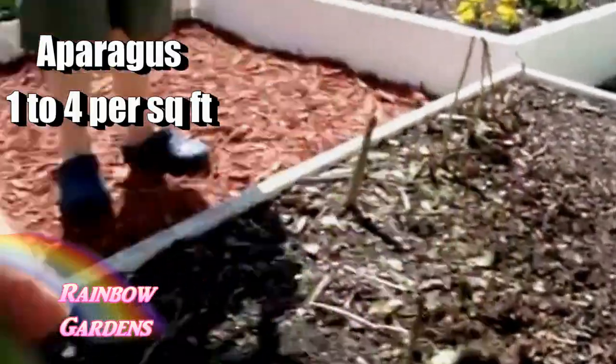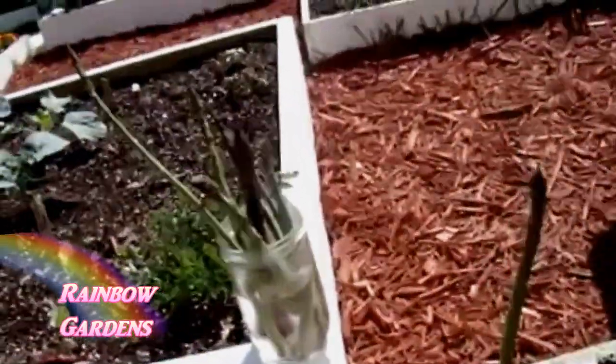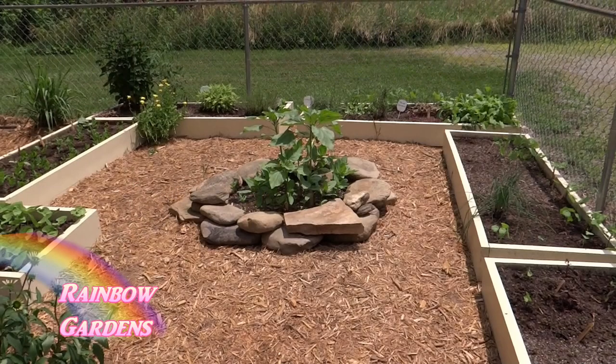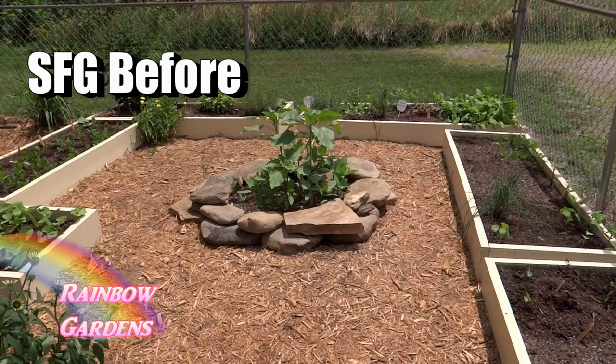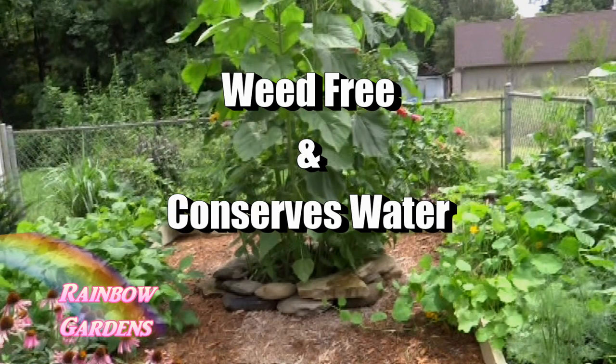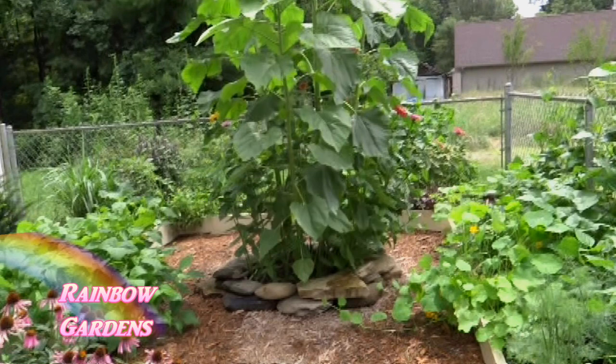I planted my asparagus four per square foot, but you can have a really nice bed if you just plant one per square foot. The reason why the square foot gardening method is so successful is because it has a very precise but easy-to-put-together soil mixture. It will conserve water and also keeps the bed weed free, which is wonderful — when I want to go out and pick something from the garden, I don't want it to be a weed.